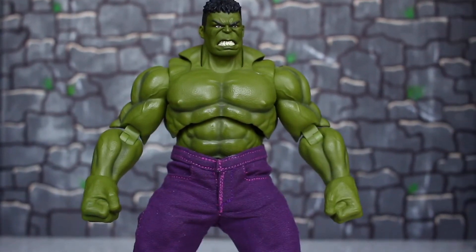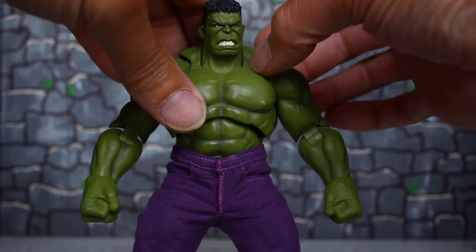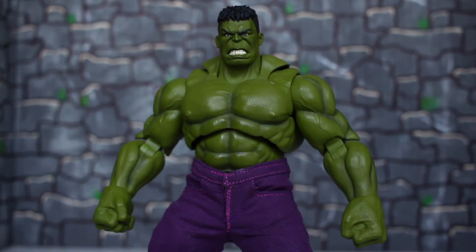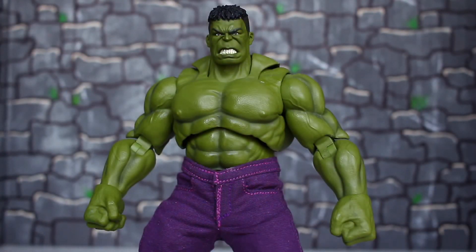That is the review on the SH Figuarts Infinity War Hulk. It's been a while since I've done a review — trying to get back in the hang of things. This is also my first review with a camera instead of a phone, so still getting used to the focusing. But yeah, this is an awesome figure. If you have any questions or requests, hit me up in the comments and we'll get back to you. This is Custom Comments signing out.